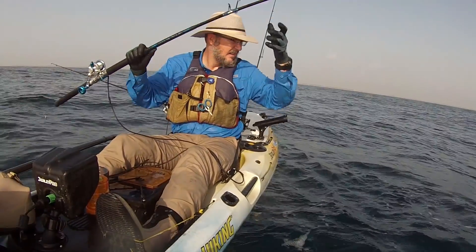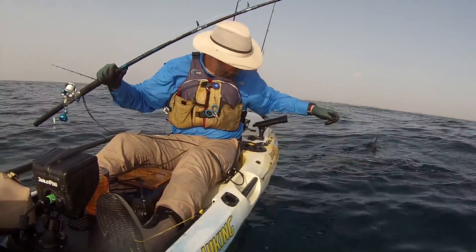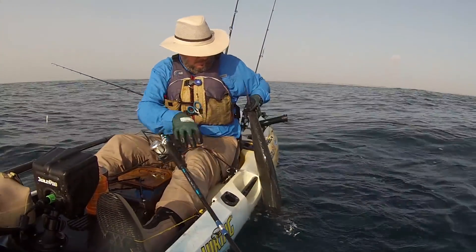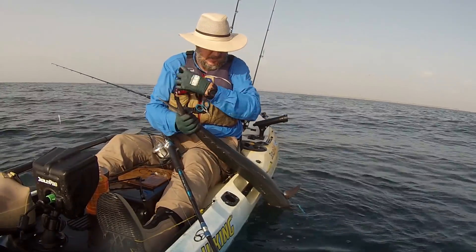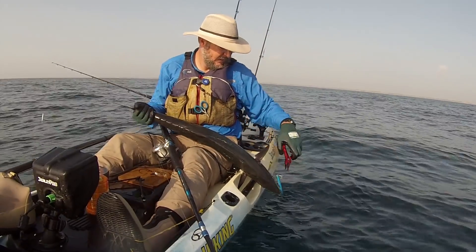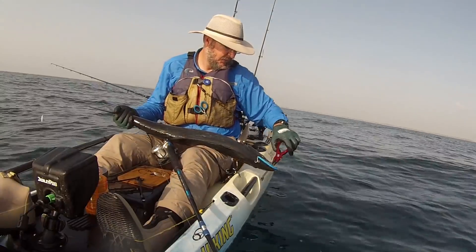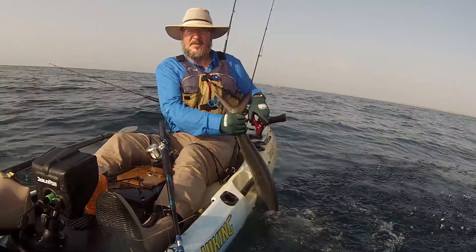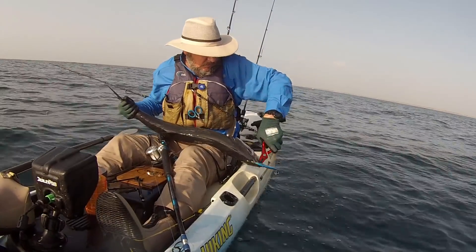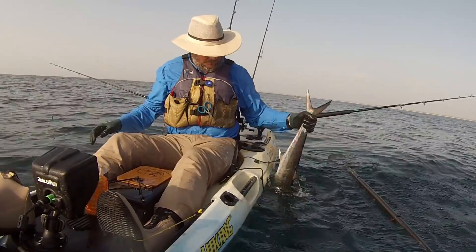We had also seen about a 10-foot hammerhead cruising this rock pile. He's around, so I'm always trying to keep an eye on the water and make sure he's not going to zip up there and steal my fish — or my hand. It's that same little lure, and it's getting very popular with those kingfish today. There he goes — he's trying to stick that hook in me. It hadn't occurred to me, but I'll show you a trick in a few minutes on how to minimize that thrashing.